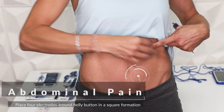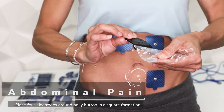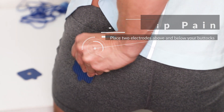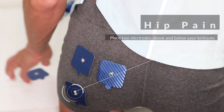If you are experiencing abdominal pain, place four electrodes around your belly button in a square formation. For hip pain, place two electrodes on the upper part of your buttocks and two below your buttocks.